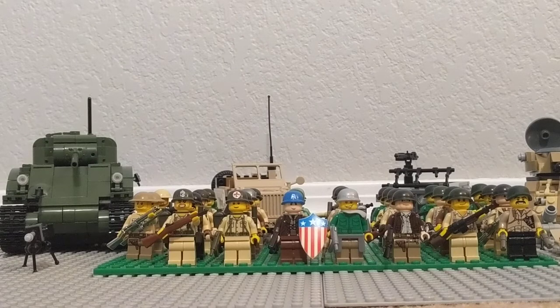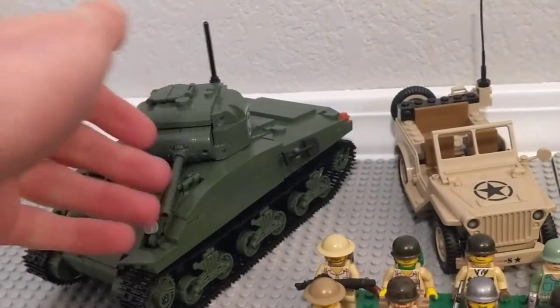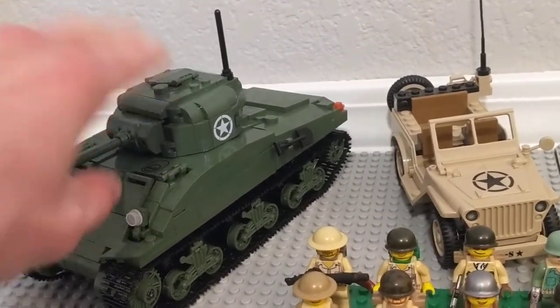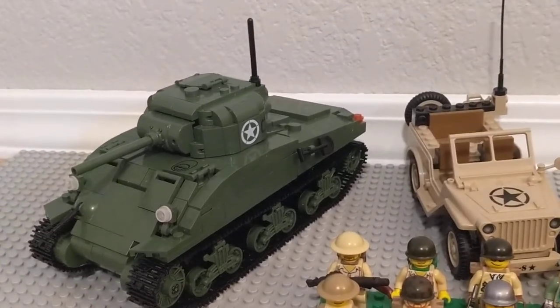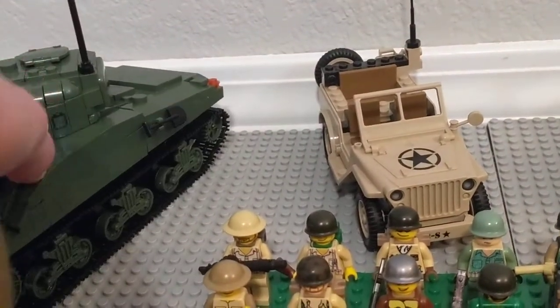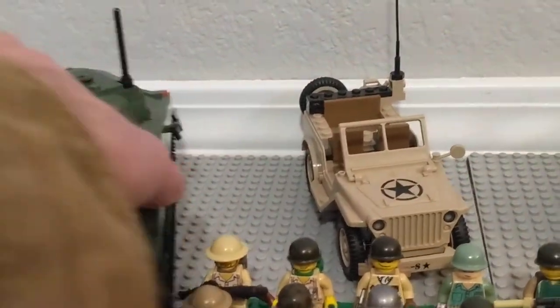I will take a brief look at the vehicles that I have and then I'll show you some of the figures. On the far left here we have the Kobe World of Tanks M4A1 Sherman. I really like this kit — it is very good looking, nice size, very solid, very functional. I made a review of it. I sort of retrofitted these hatches to fit Lego minifigures because it only fit Kobe minifigures the way it came.